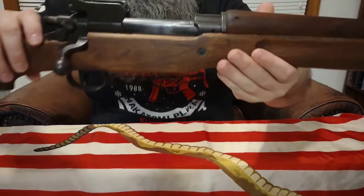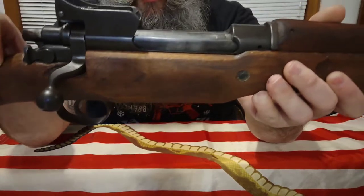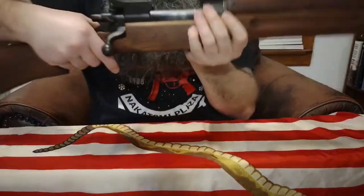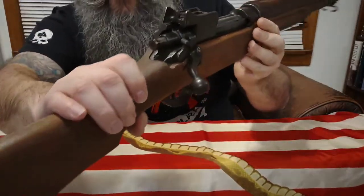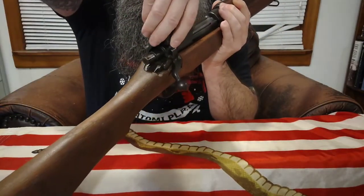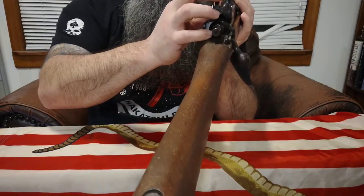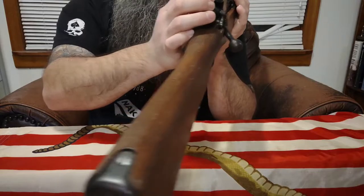This rifle has a safety — you bring that back and the rifle will not fire. You've got your rear sights here with a pretty cool pop-up aperture, and there's your little peep sight. Then you've got your front sights there.